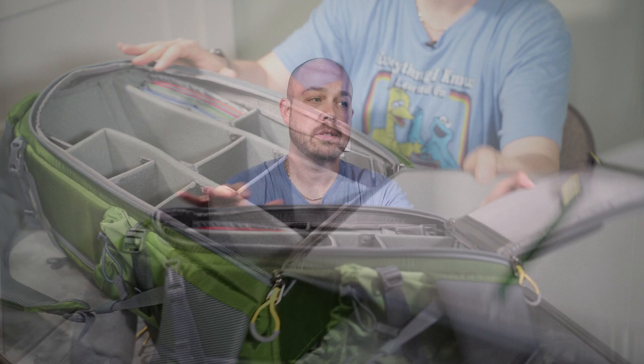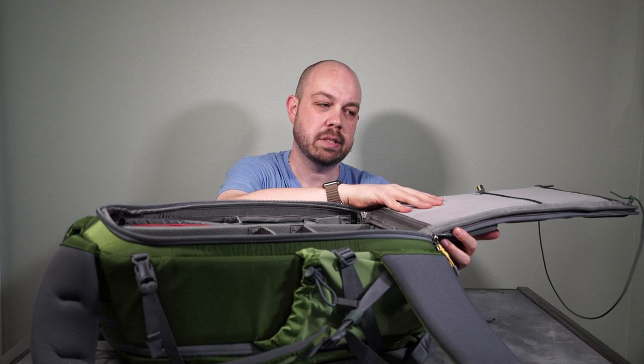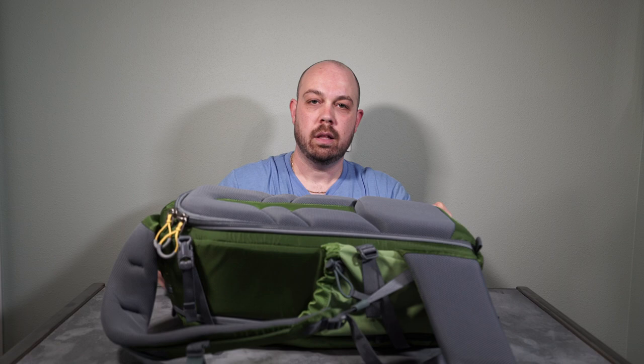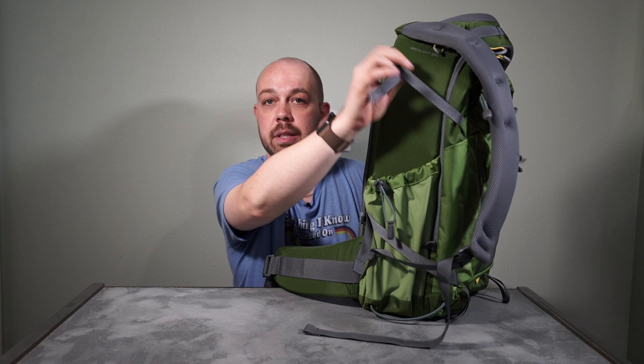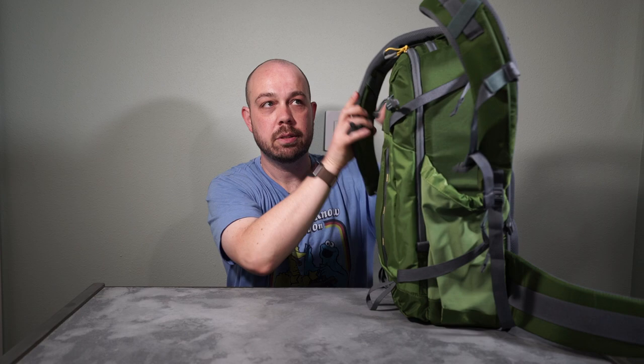There are two zipper pockets here for things relatively flat, like a passport or papers. You really can't put too much more in there because it doesn't have much wiggle room. The neck strap is totally removable — it's not permanent. On either side there are two really generous side pockets. You can put a big water bottle in here, or you can use the strap with the pocket to hold a tripod. You can put two or three legs depending on the size of your tripod and just secure it with the top strap. It's on both sides.